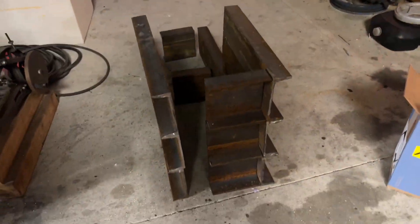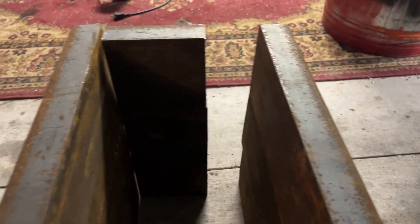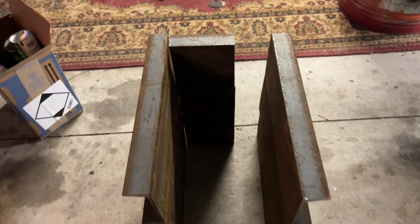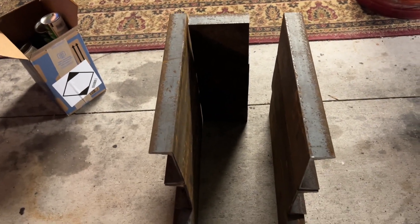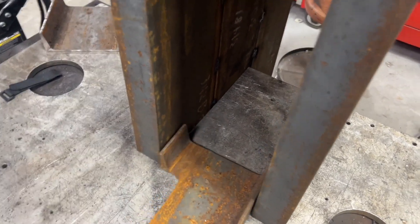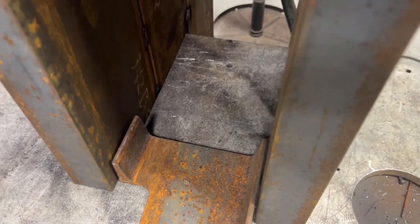I've got to weld everything together. It gives me an eighth-inch gap on each side for the jaw to move and articulate, so it shouldn't get clogged up and lock up. I'm doing kind of spot welds all over it so it doesn't warp. I have an eighth inch of play just so I don't have to deal with hanging up in the future.